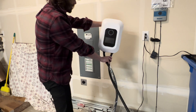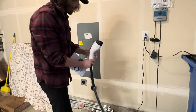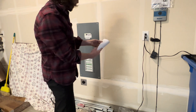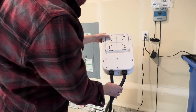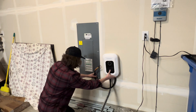One side has the wires going into the panel, the other side is the charging gun itself, and lastly it comes with instructions. Next you're going to want to remove the plate from the back of the charger, which is going to mount to the wall to hold it.